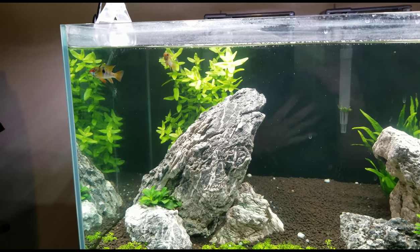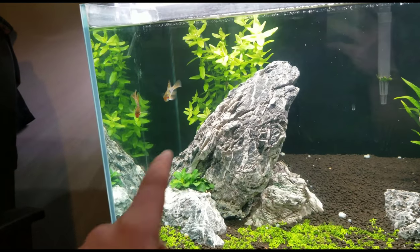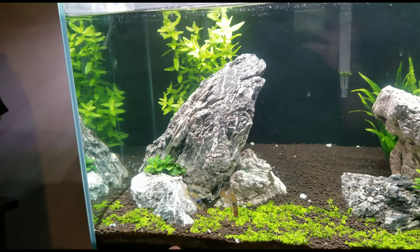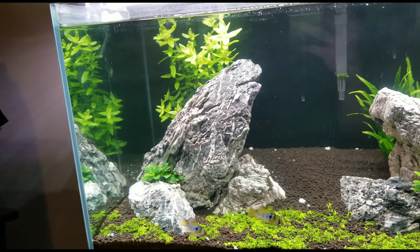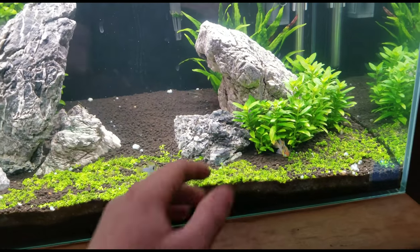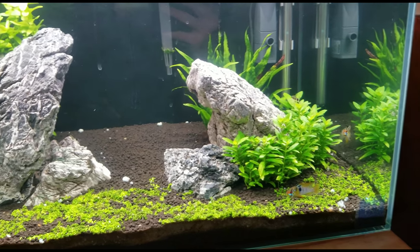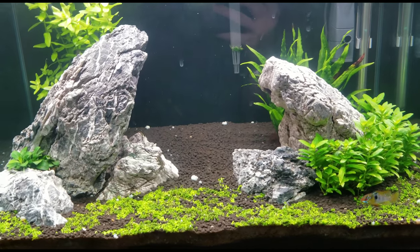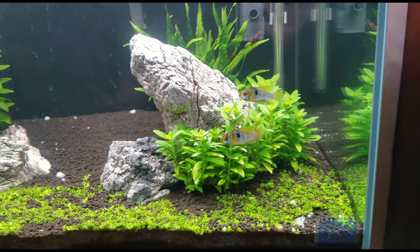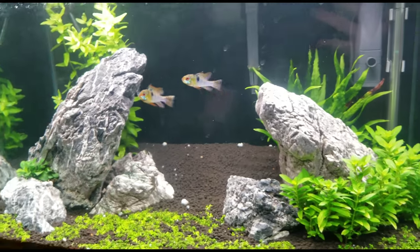These guys are great. Obviously they are cichlids, so you might wonder — are they aggressive? They're not aggressive at all. The only aggression you'll see is towards each other, and in my case it's definitely because both are males. They will nip at each other and chase each other here and there, but as you can see they do perfectly fine together. When it comes to other fish, they'll do great in community tanks. These are very peaceful cichlids — one of the most peaceful you can get, especially at their size.